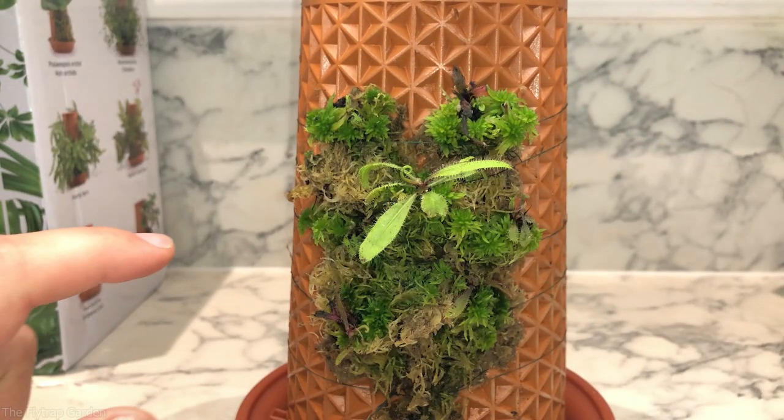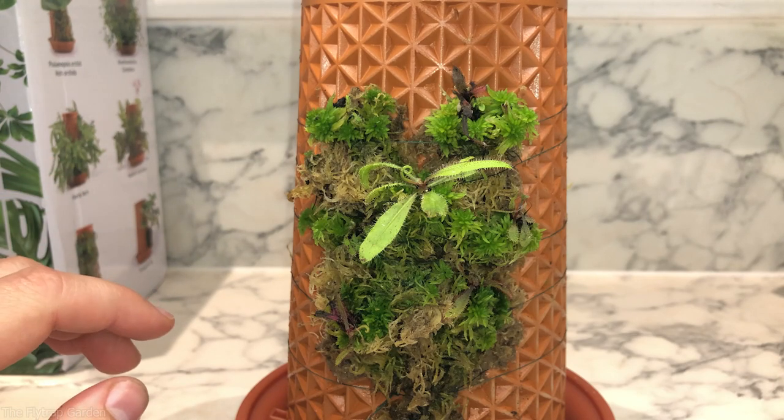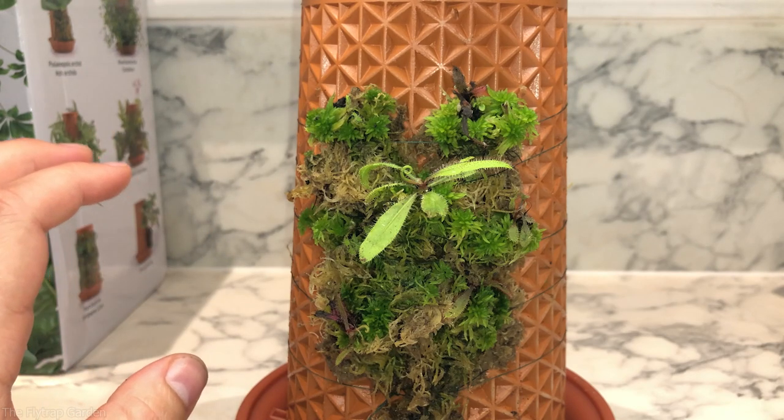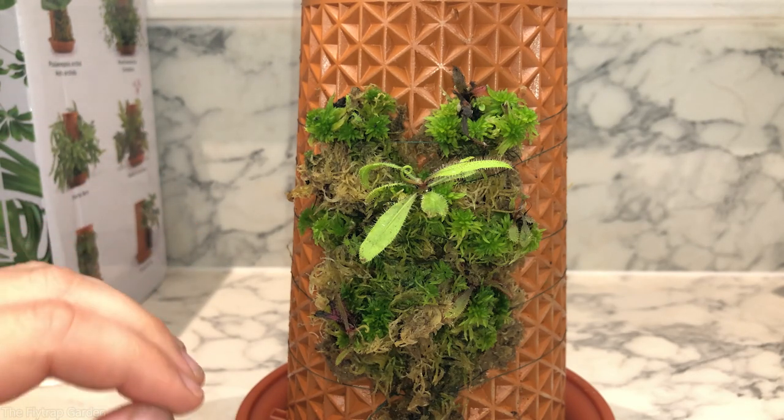Now that this side is done, I'm going to do the exact same thing for the Drosera Andromeda, but I won't show you guys that — you understand the process now. I will show you guys the planter once I'm done.